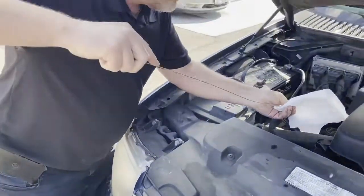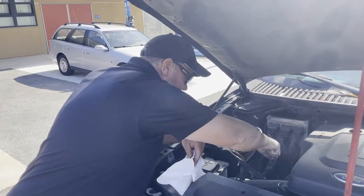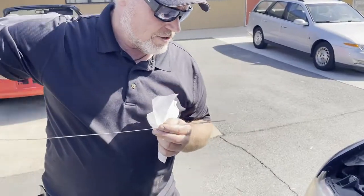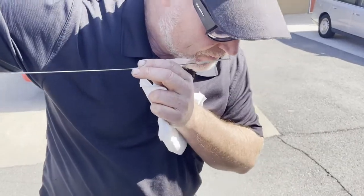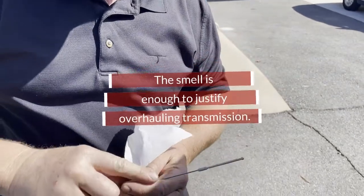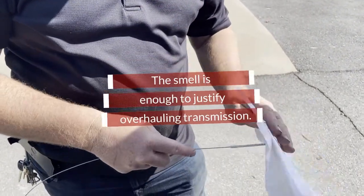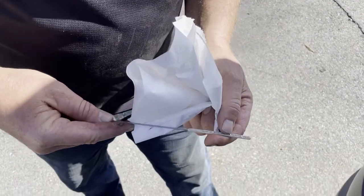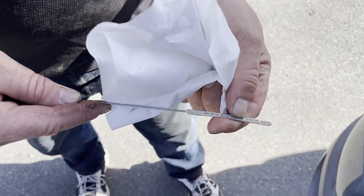The next thing I'm going to check is the level, and then I'm going to smell it. The first thing I do is smell this fluid, and it's fried. When you have burnt fluid, you can tell. And the level is right here, right above the cold. So the level is fine.